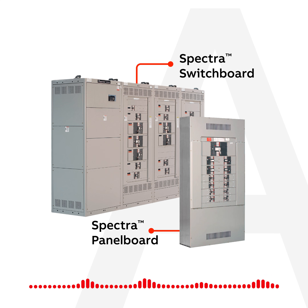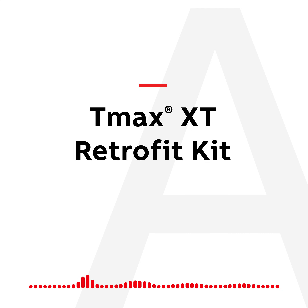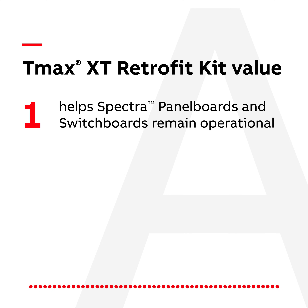It's possible to retrofit existing equipment with the latest in circuit breaker technology, and it's simpler than you might expect. All you need is the ABB T-Max XT Retrofit Kit. It allows your client to keep their Spectra panel board and switchboard operational, and help minimize extra costs due to downtime.